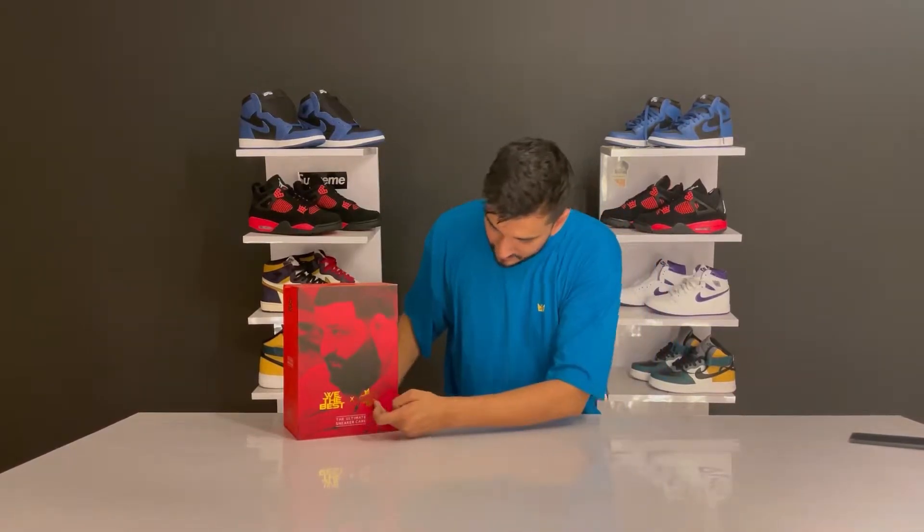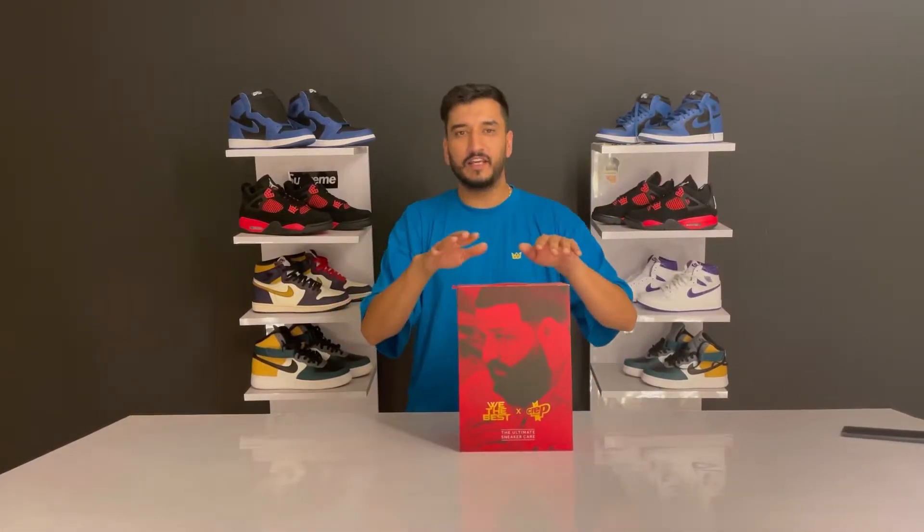We can see the 'We The Best' logo, as seen on his Jordan 3s, along with the Crab Protect branding. Before we open it, this kit includes all the sneaker care products you need. As a sneakerhead, it's a must-have. You can't always go to the laundry - that gets very expensive. It's better to clean them yourself.